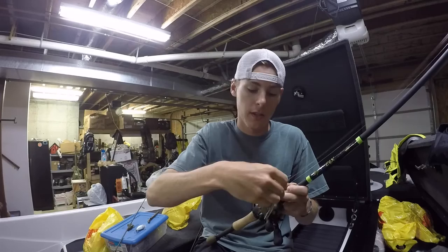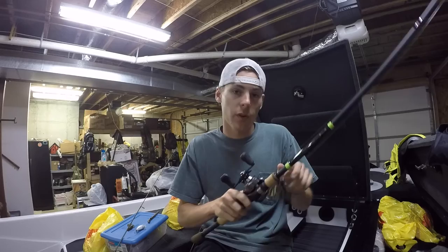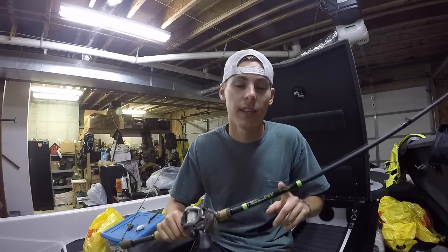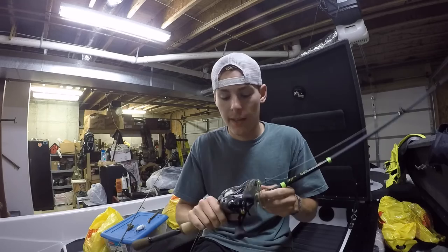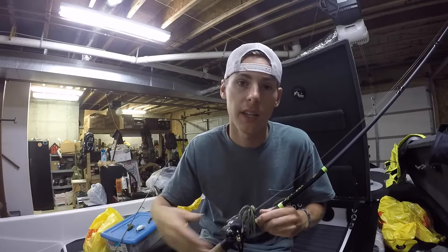Last was the football jig — I was throwing a three-quarter ounce Dirty Jigs football head jig in sprayed grass color, paired up with a Netbait Baby Paca Crawl. I was throwing that on my G.Loomis E6X 7-foot-5 heavy. I really like that long heavy rod for these big jigs, especially when making a long cast — it really helps you get a good hook set and fight them to the boat. I had that paired up with a Shimano Citica at a 7:1 gear ratio. A high gear ratio is really good for making long casts because a lot of times when they hit this jig you've got to take up a lot of line fast. I was going down a bank that had a lot of deep brush, just paralleling the bank and working it on the edge of those brush piles, and that big fish smoked it.